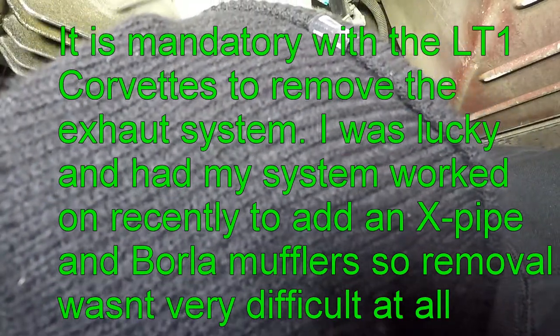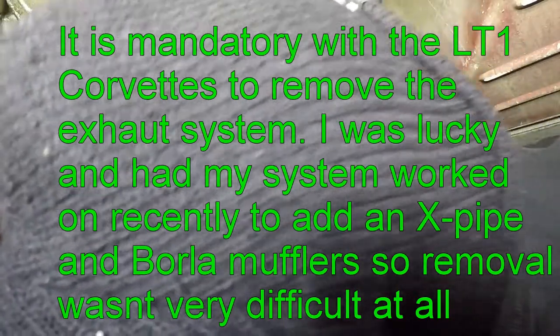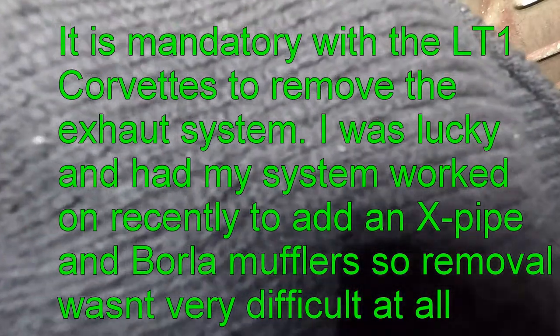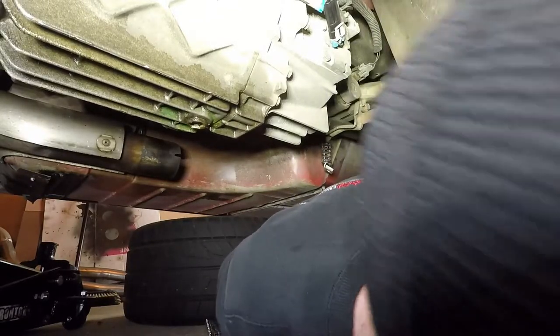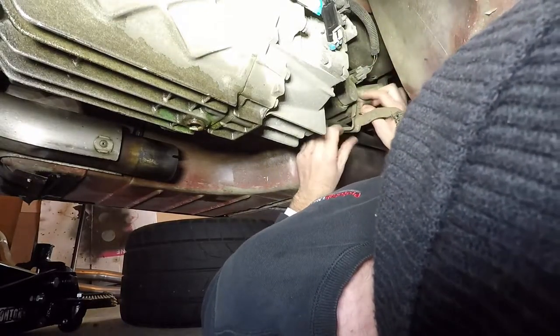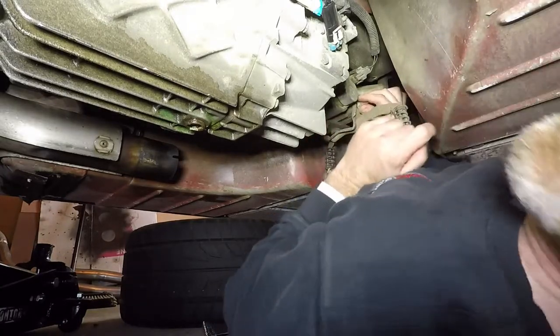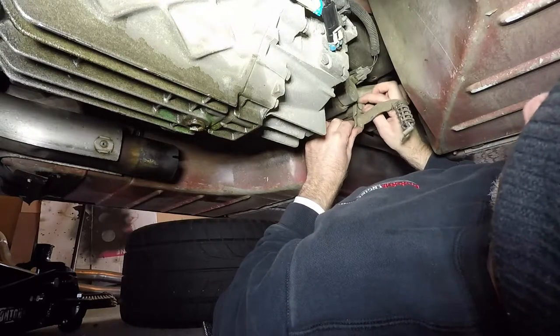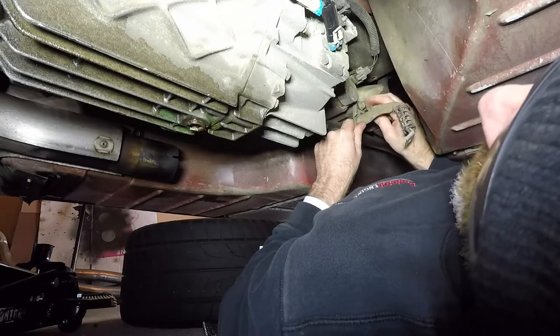I'm going to loosen this one and break this one free. There it goes — broke free, and that was really easy. It was a recommendation in the instructions to remove this hanger just to make it a little easier. What we have to do is remove this boot — it's held in with a zip tie just like above. As you can see, there isn't much room down here. It's an intimidating looking project just because of the lack of space.